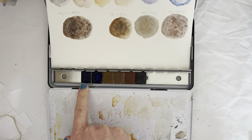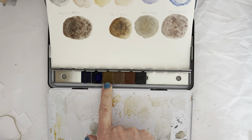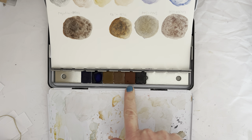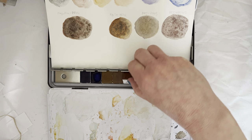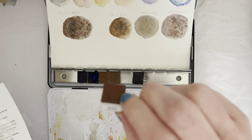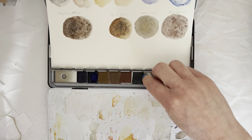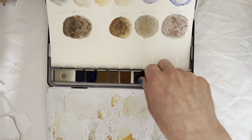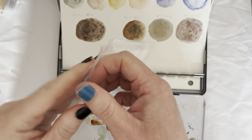This is Ultramarine Violet, Genuine Smalt, Bohemian Golden Ochre, Orange Ochre from Sardinia. Oh, I can't remember... Genuine Red Lava from Armenia, I think. And here is Genuine Magnetite. Let's unpack all these — I might speed all of this up.